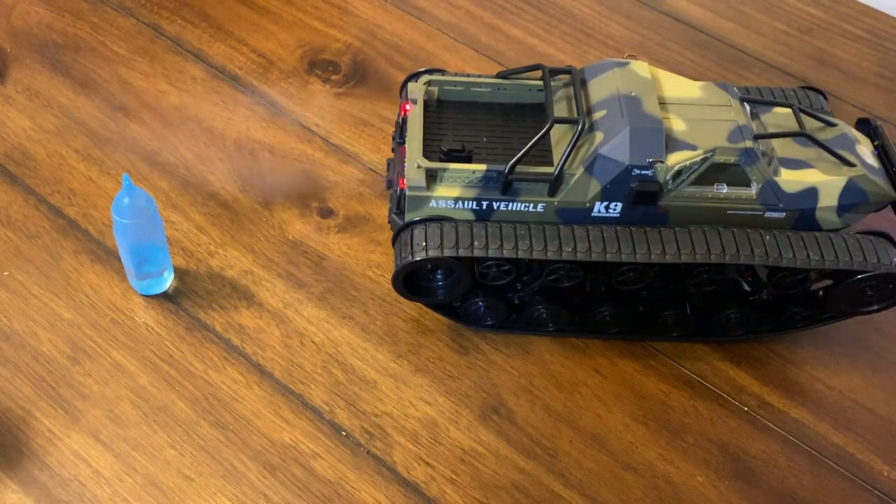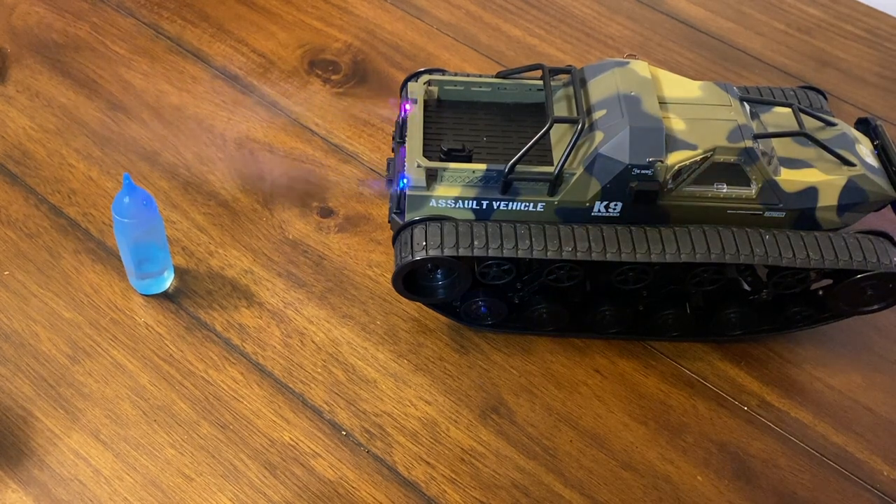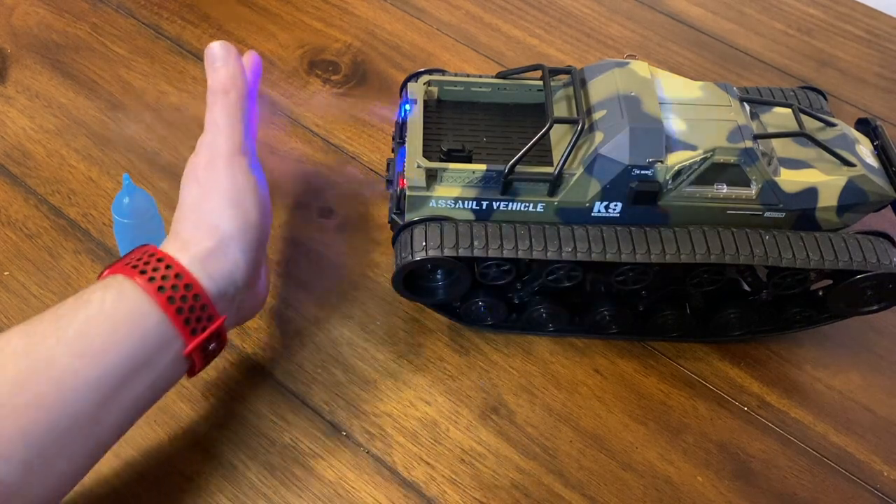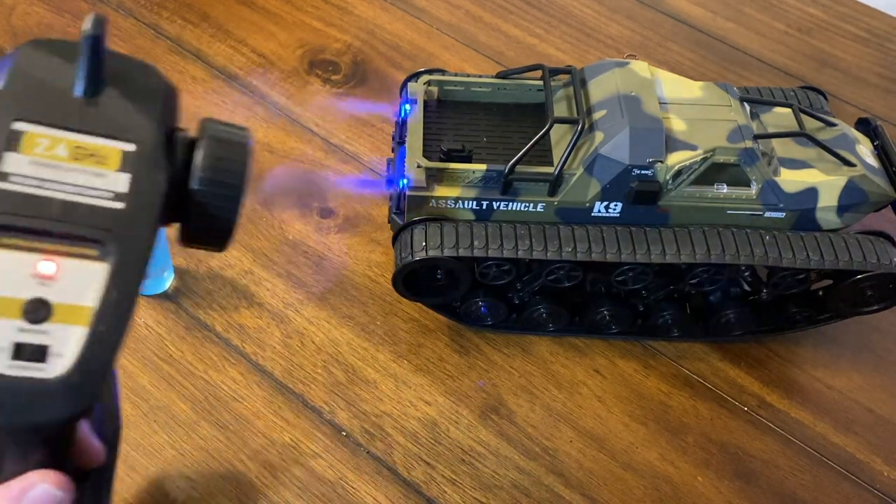I must say I am really impressed with this RC tank so far — it's been a lot of fun and I've only been driving it inside my house. Take this out to the grass or even a small wooded area and I can see this being a lot of fun, especially for a kid. I think my 11-year-old son is really going to like this. Very, very cool if you ask me.